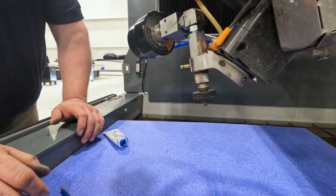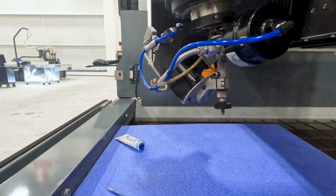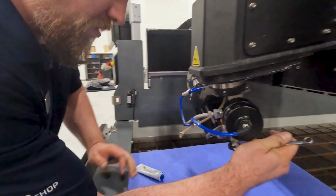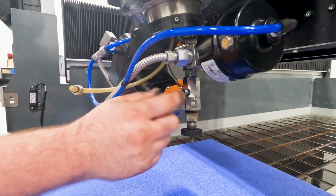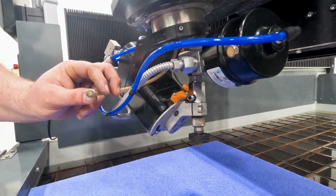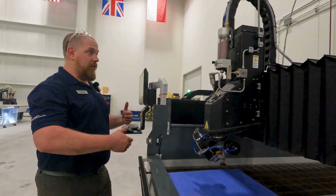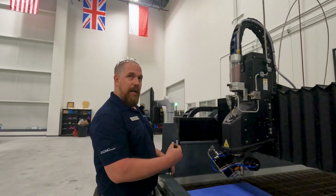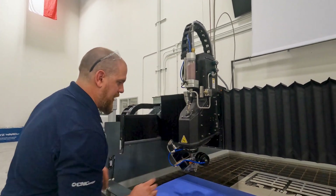I'll put my splash guard back on. Then the last couple of things: tighten the abrasive inlet using a 15-16 wrench. I'm not going to connect our abrasive line quite yet — I want to run through the purging process to make sure we have all the air out of the line before we run a program or a part. We're not so much worried about the air; we're worried about the water following the air hammering our orifice.